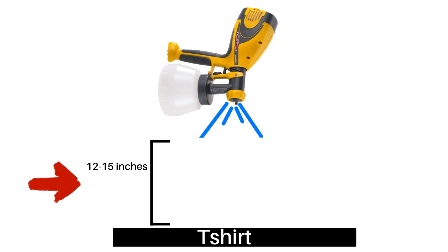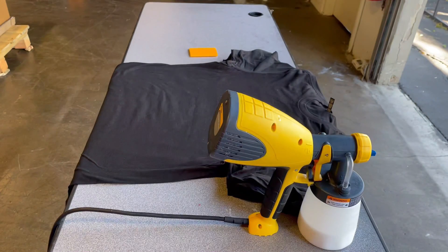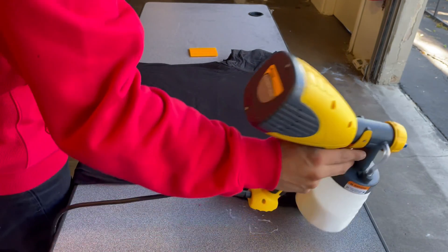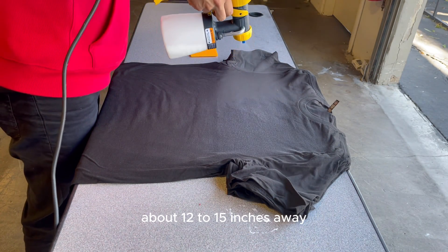Our spray gun should be 12 to 15 inches away from the shirt. If we are too close it will oversaturate quickly, and if we're too far away the shirt won't saturate fast enough. I will be spraying in rows — one row at a time, moving down and slightly overlapping the previous row to avoid any dry areas. Remember to hold the gun straight down, about 12 to 15 inches away.